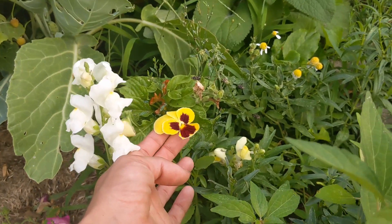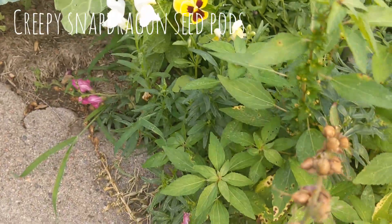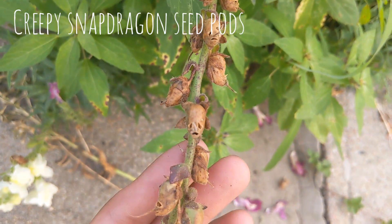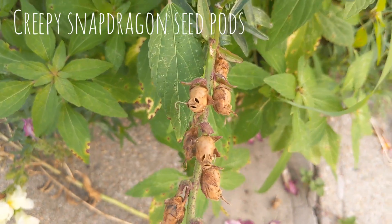Did you know that the seed pods of snapdragons look like fairy skulls? Look at that terrifying sight!